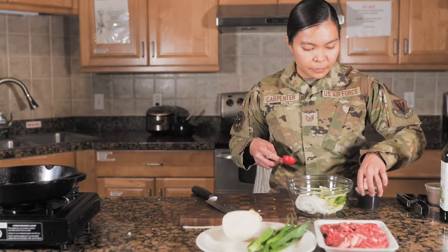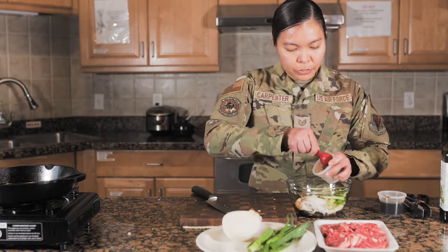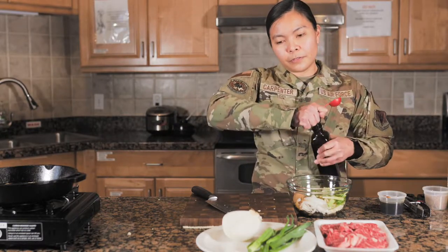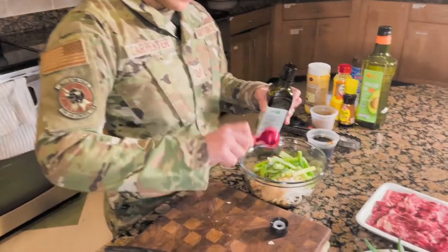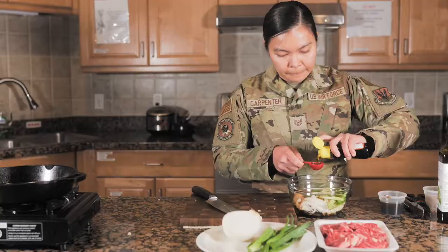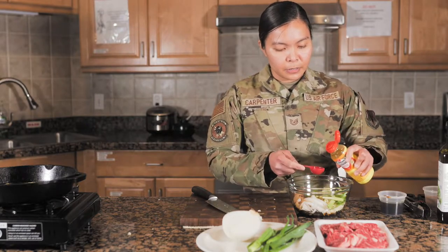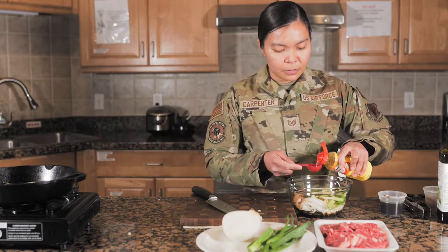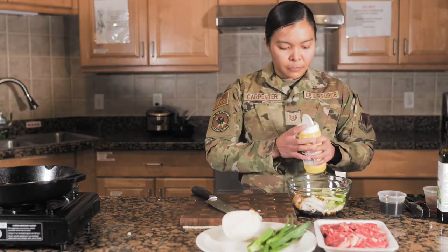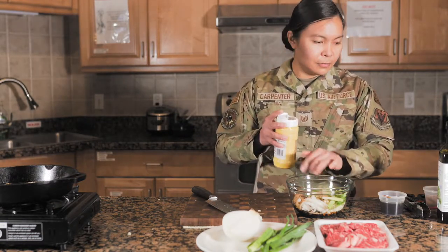We'll have three tablespoons of soy sauce, two tablespoons of brown sugar, a tablespoon of the green plum extract, a tablespoon of sesame oil, two tablespoons of mirin, and then also a tablespoon of sesame seed oil — I just normally eyeball it. We'll mix this together.